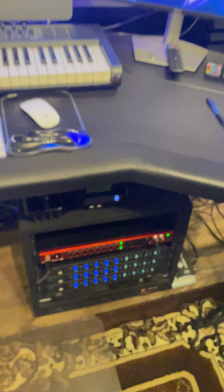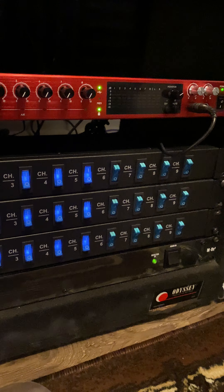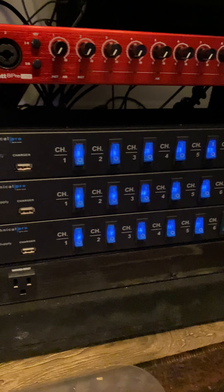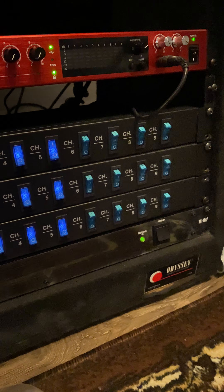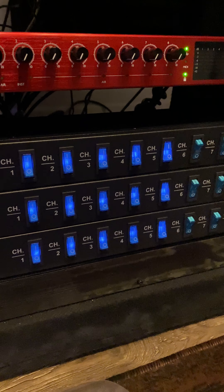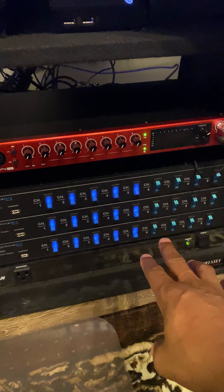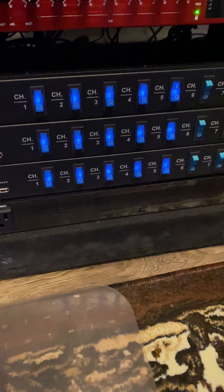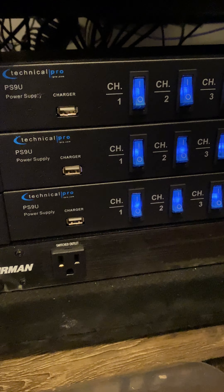The power supplies — I believe they're called Technical Pro, model PS9U. Every piece of equipment in the studio except two hard drives and the 43-inch monitor is connected to this device, including the power strips. So I basically control everything from here. Underneath there is also a Furman M-8x2 power conditioner.